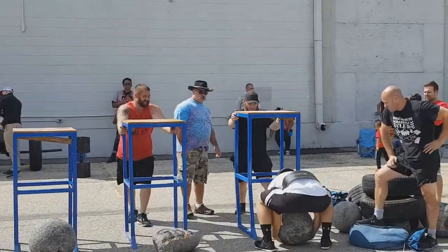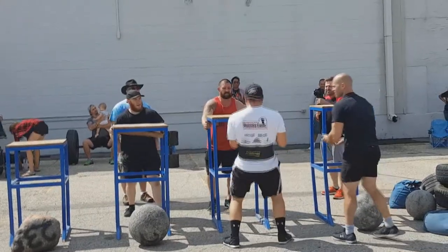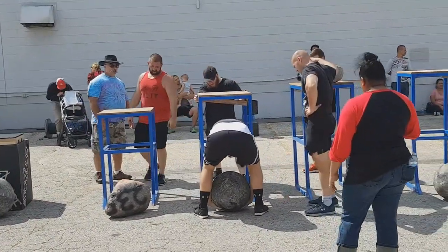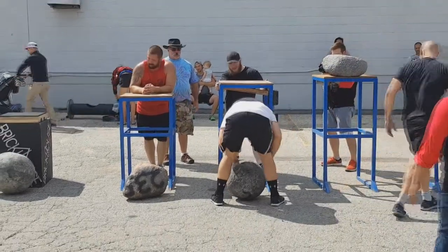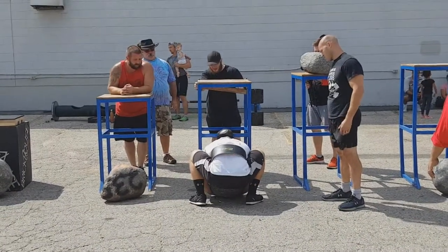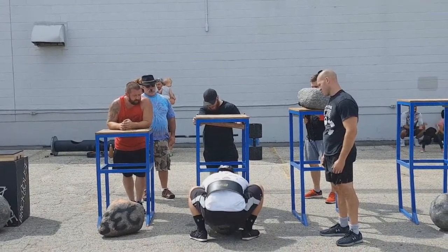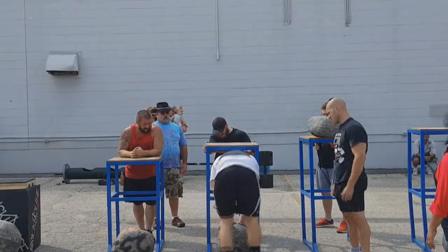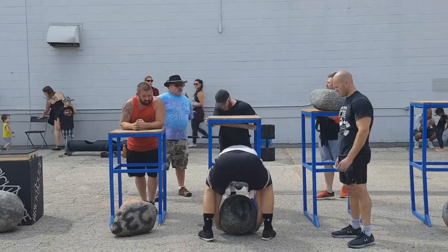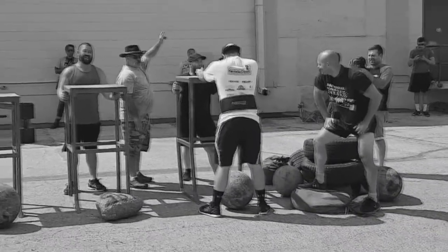The final event was the load event — we had to load five odd objects. The first stone was an atlas stone at 170 pounds, the second was a field stone at 185 pounds. I find field stones easier to grab because they have edges you can grip, but round atlas stones are so tough. We weren't allowed to use tacky either, so it was pure grip strength. I really struggled with the 215-pound atlas stone — my strength was there but I just could not get a grip. I crushed my fingers twice trying to do it, you can see me shaking my hand out. I'm surprised I didn't lose a nail because that stone kept rolling over my fingers. I ended up running out of time.